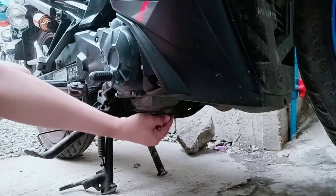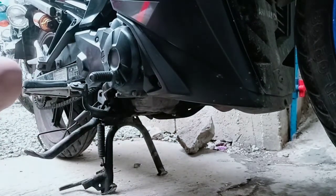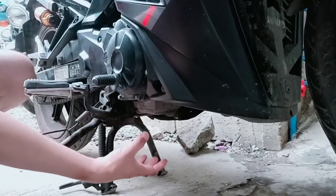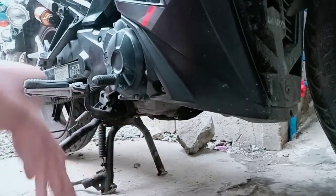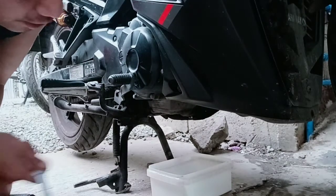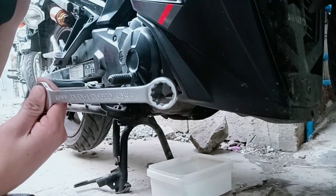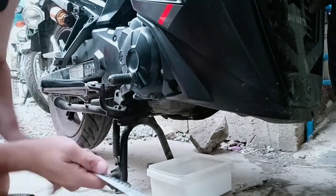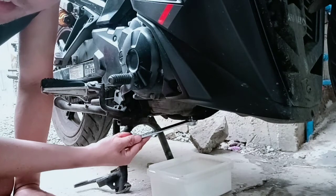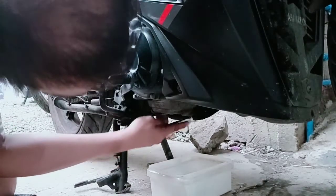Ang una nating gagawin guys, bago natin tanggalin ito, kukuha muna tayo ng lalagyan para sa langis para pagbukas. Pangalawa, yabe — open combination — 19mm guys. Yun yung gamit natin dito para mabaklas natin yung drain plug.